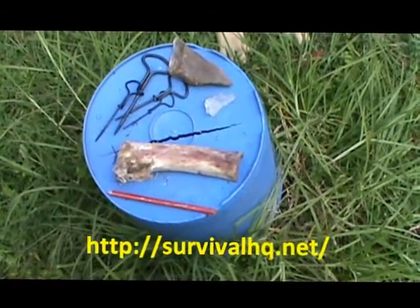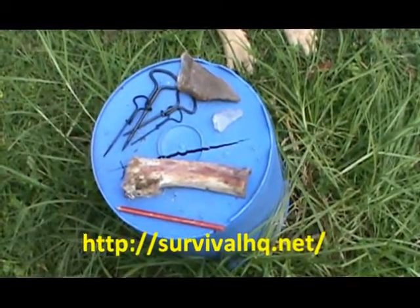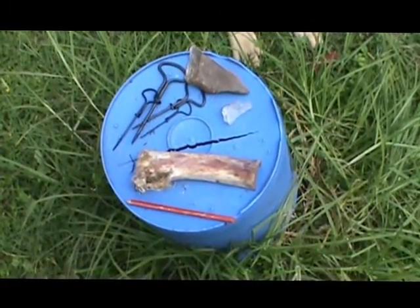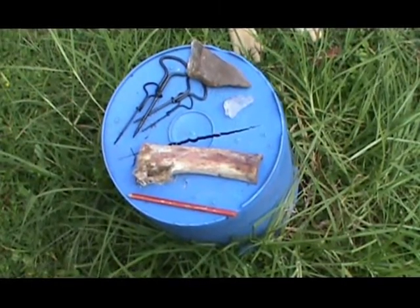Hi folks, this is Dragon. Just another video on bone carving. I'm going to try to make some more objects and certainly going to try and make another bone needle, hopefully much better than the last one.